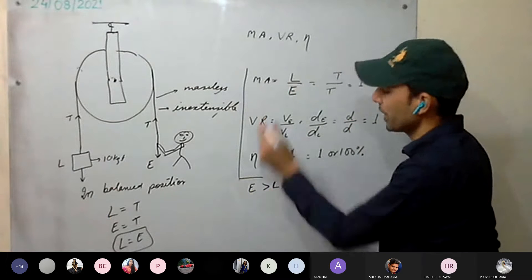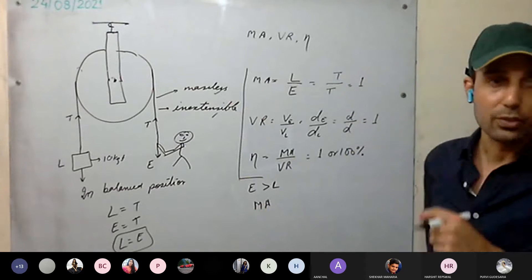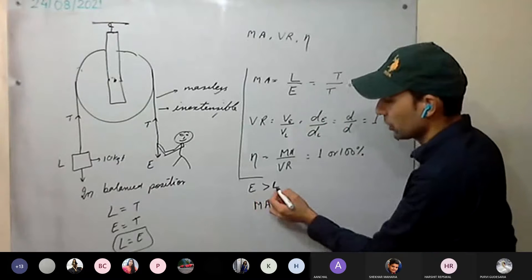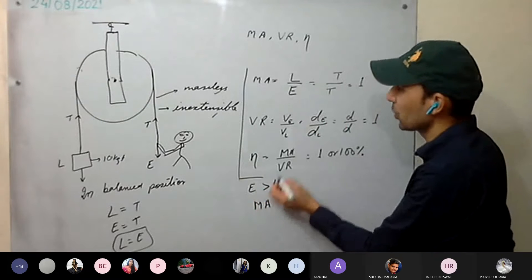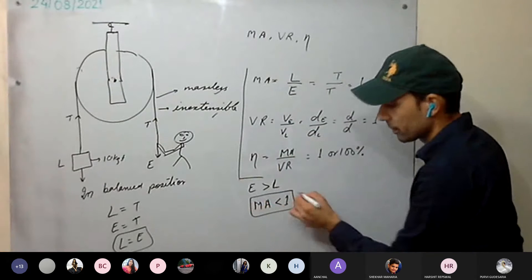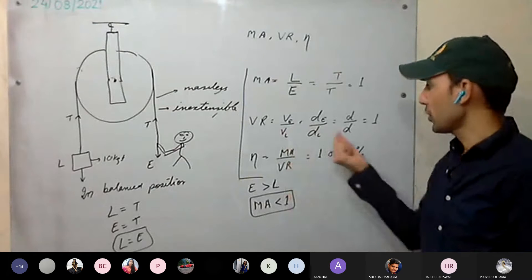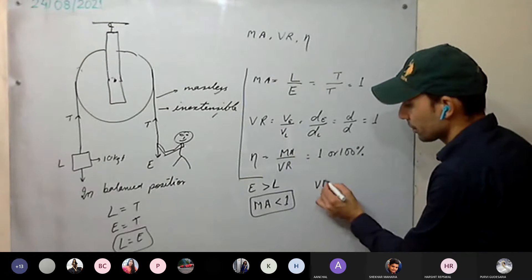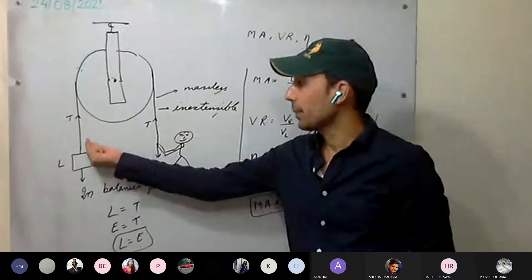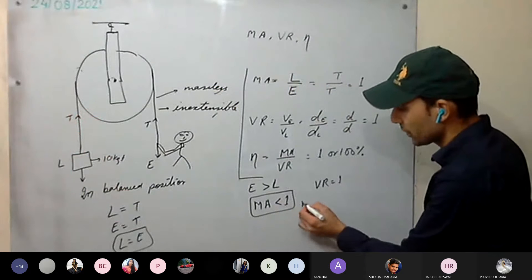In the practical case, effort is more than the load, so mechanical advantage is less than 1. Velocity ratio remains 1 since the distance moved by effort equals the distance moved by the load. Therefore efficiency is also less than 1.